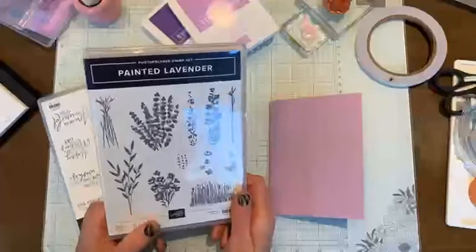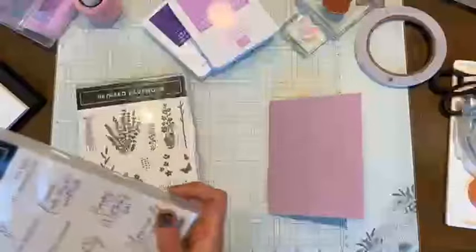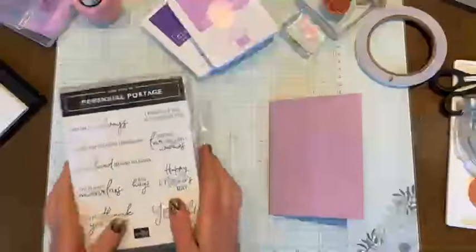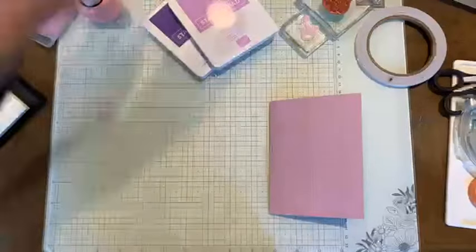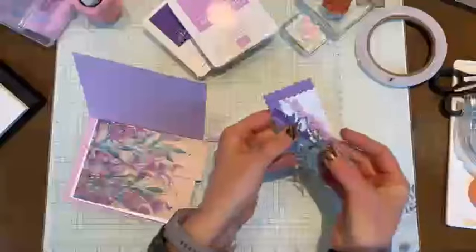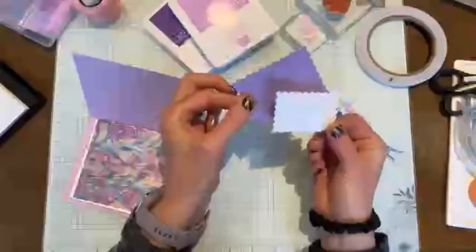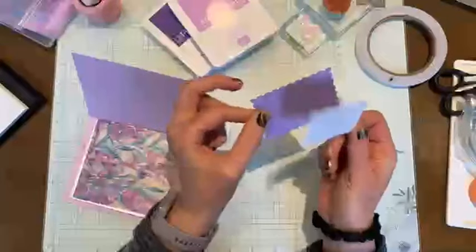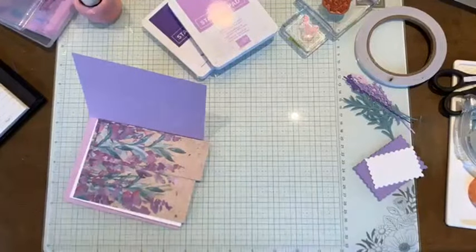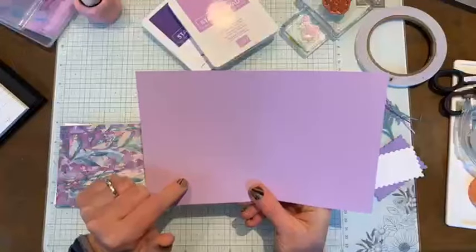Hey Karen, thanks for tuning in tonight. I will be using the Painted Lavender stamps - just the butterfly and the dies that come with this set - as well as the Happy Mother's Day stamp from the Perennial Postage stamp set and some of their dies as well. I've got all the pieces cut out. All these flowers and leaves are from the Painted Lavender die set, and these two pieces for the sentiment are from the Perennial Postage die set. We don't need those yet, so we'll put those aside.